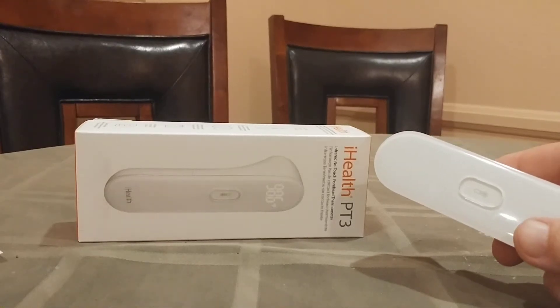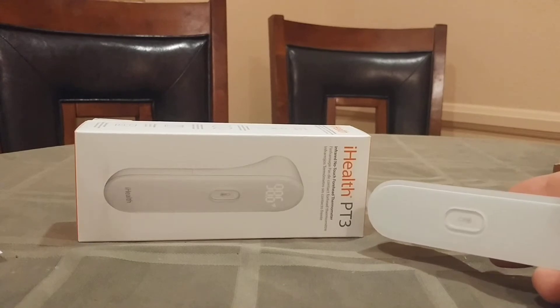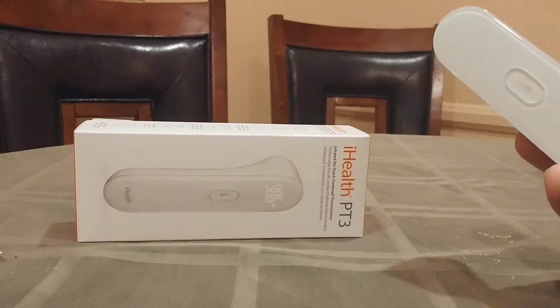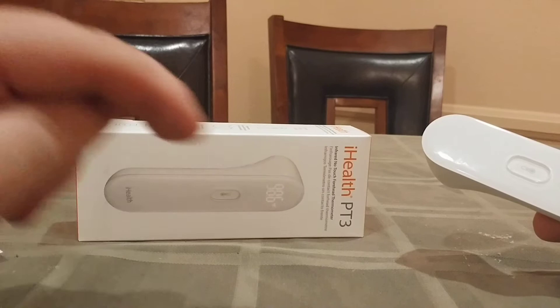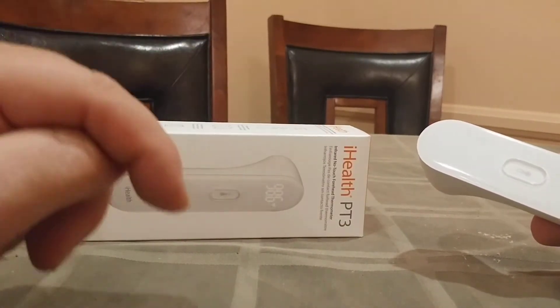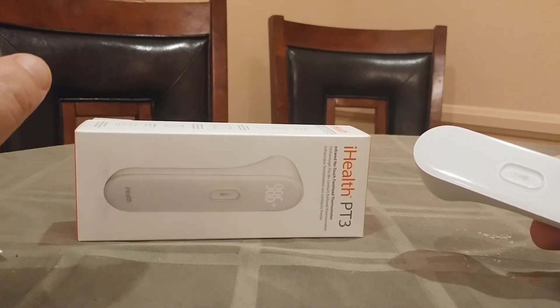What is up YouTubians? Kudermalloy here coming at you with part two of the iHealth PT3 infrared no-touch forehead thermometer. If you saw the previous video — I will put a link to that in the description below — and down in that description there is also a link to my new Facebook page, Kudermalloy Product Reviews.